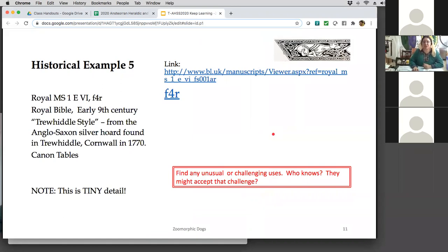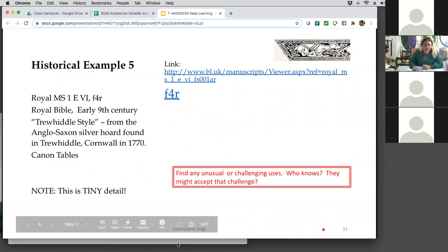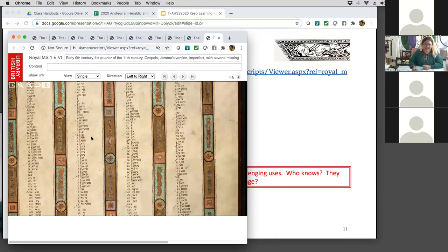The Royal Bible. This is the Twill Heddle style — it's called Twill Heddle because it looks like the stuff found in the big silver board in Trewhiddle, Cornwall, in 1770, though they didn't keep good records. This is tiny detail. I started way far away so you can see the whole page — can anyone spot the dogs? I'll zoom in. Can anyone see the dogs?